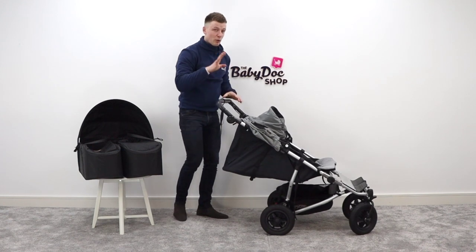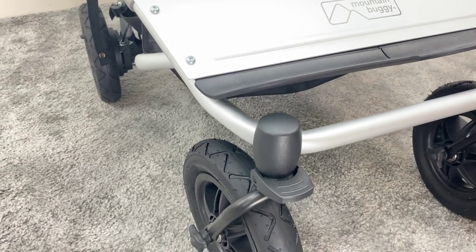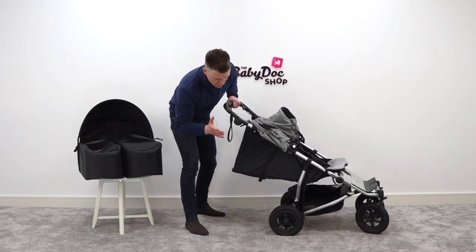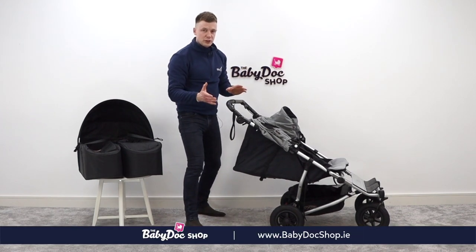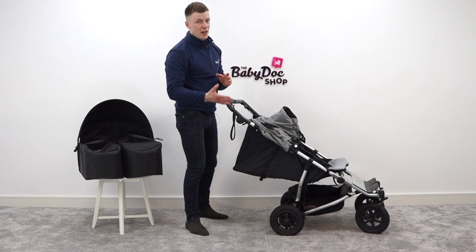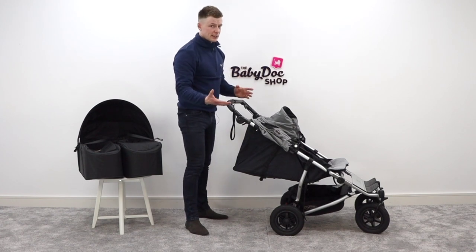Underneath the chassis, which is surprisingly lightweight thanks to premium grade aluminium, you will find four air-filled tyres. These are designed to absorb any bumps in the road, and if you are doing a little bit of light jogging this will help absorb any vibrations. There is an option to convert to puncture-free tyres — if you go for the Lux version you get airsoft-free, puncture-free tyres. Very handy, especially if you're living in a city or suburban environment, because air-filled tyres are at risk of getting punctured.